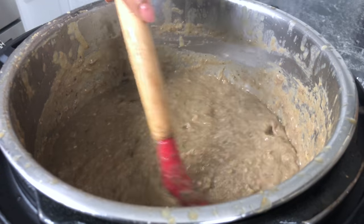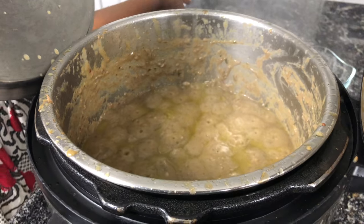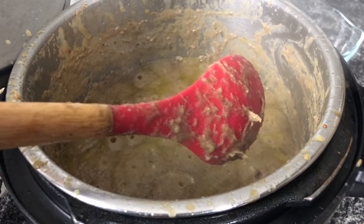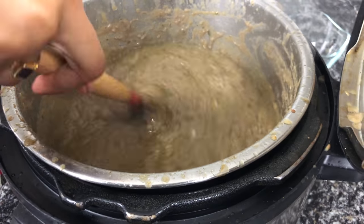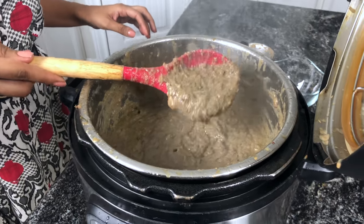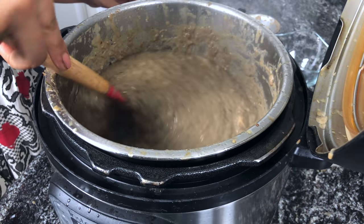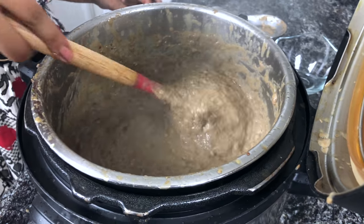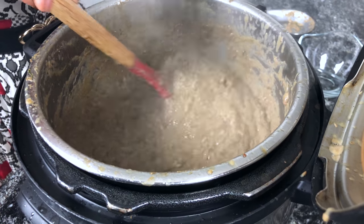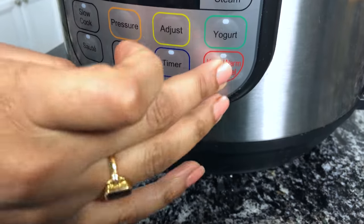Still a little runny, so I'm going to leave it for another 5 more minutes. It's almost there — you can see the ghee separating from the meat and rising to the surface. It's at a good consistency now; you can see it's very stringy. I'm going to turn off the instant pot. Turn off sauté mode — it's ready to be served!